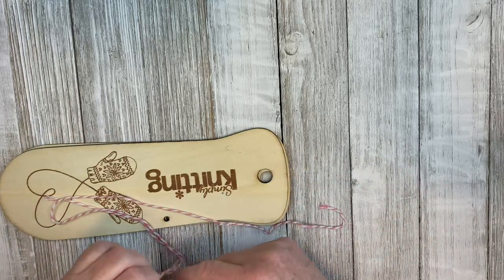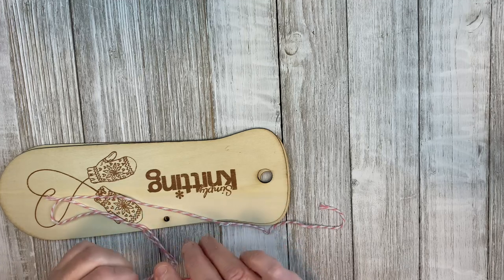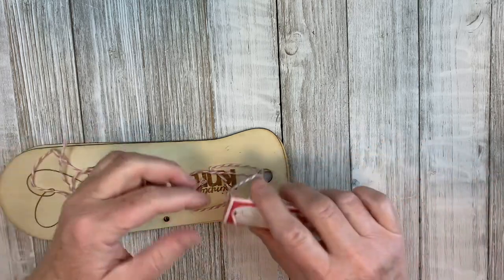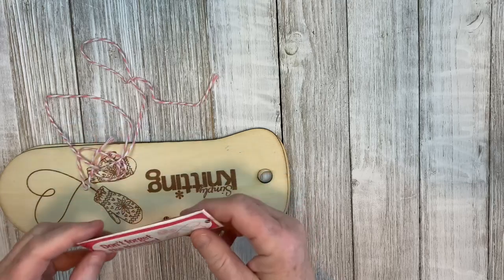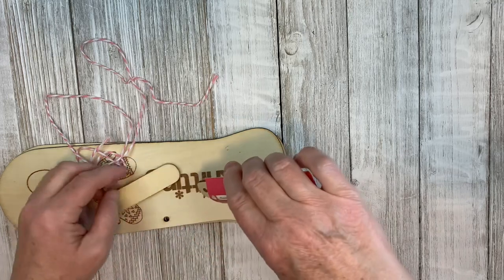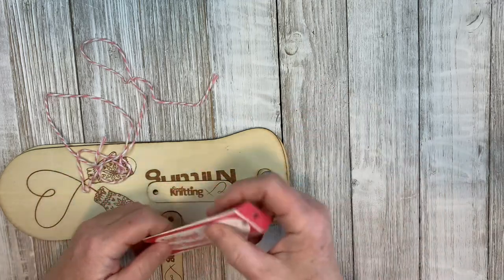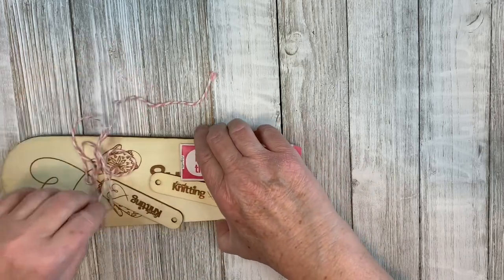I'm not having much luck getting this open. I'd like to see if the thumbs somehow attach or how that works. I don't want to destroy the envelope because it's kind of cute — 'Don't Forget the Thumbs.' But that's that with the thumbs — I thought that was real cute.